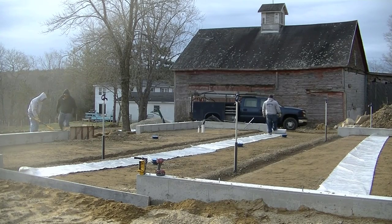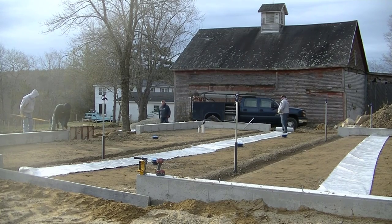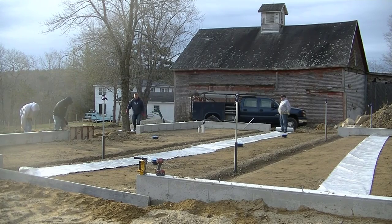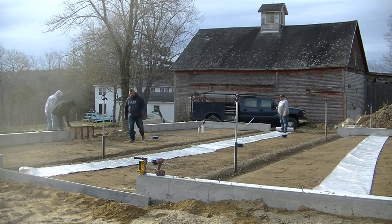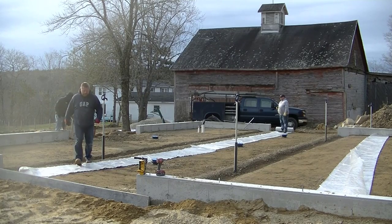Hey guys, Mike here with Everything About Concrete. In this video, I'm going to show you how we pour a 50 by 36 horse barn floor. This concrete floor is going to have four floor drains in it — three right down the middle, those little round things you can see are floor drains, and one over there to the other side where that other garage door is.